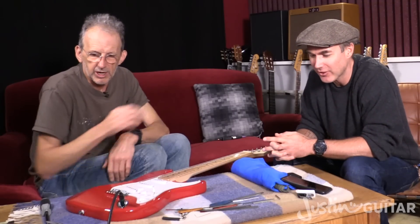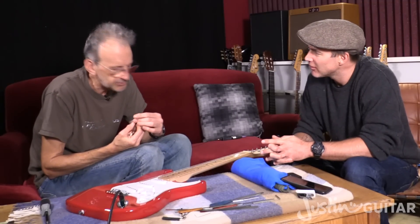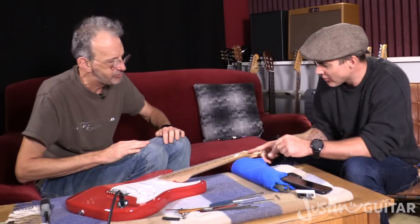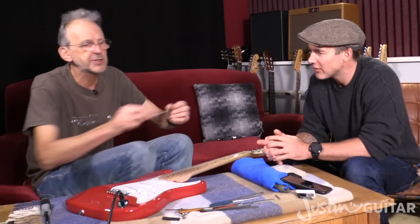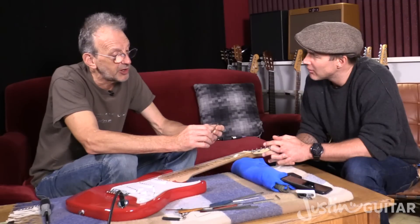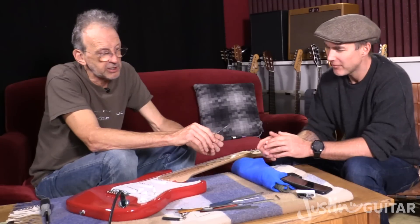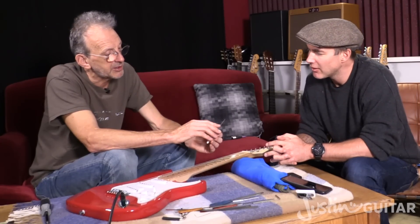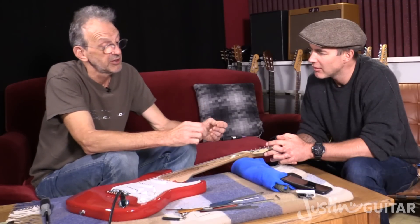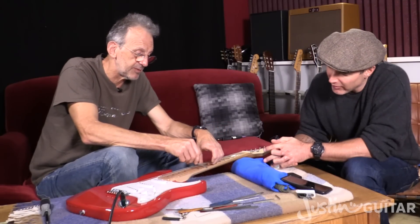So what do we use to sort that out then? Because that's something people can do at home, right? Is it not just like getting a little file in there? No — what you see with this is just an inexpensive baby file, but it's one where we've ground the bottom of it. So it's not going to start scratching the fingerboard. Typically you won't be able to buy something that is slightly V'd. But we've ground the bottom off to mean that we can kind of get it in without it damaging the wood.